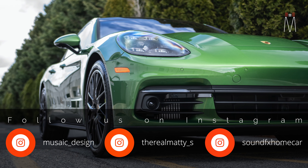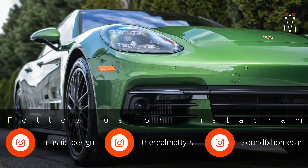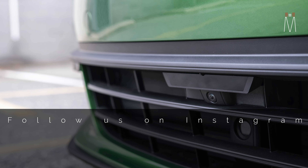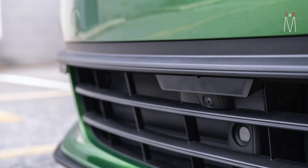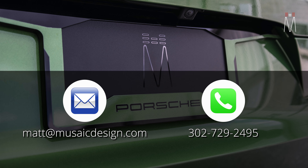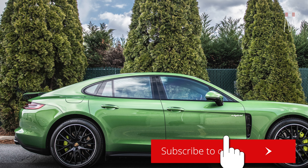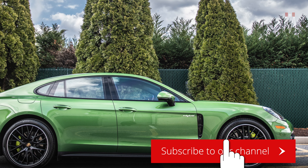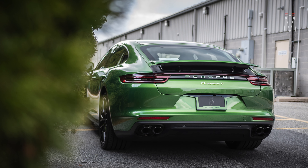That'll give you a good idea of what we've done in different cars and how this might look in your car — which may not be a Porsche Panamera. Also make sure you follow us on Instagram. Hit us up by email or phone for any jobs — could be audio, could be laser radar. Make sure you subscribe to our channel, hit that bell, turn on notifications to get notified every time we release a new video. As always guys, I appreciate it — I'll see you next time.